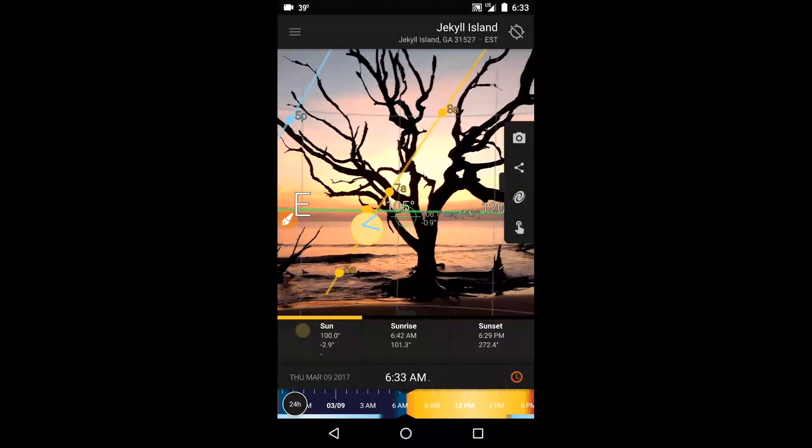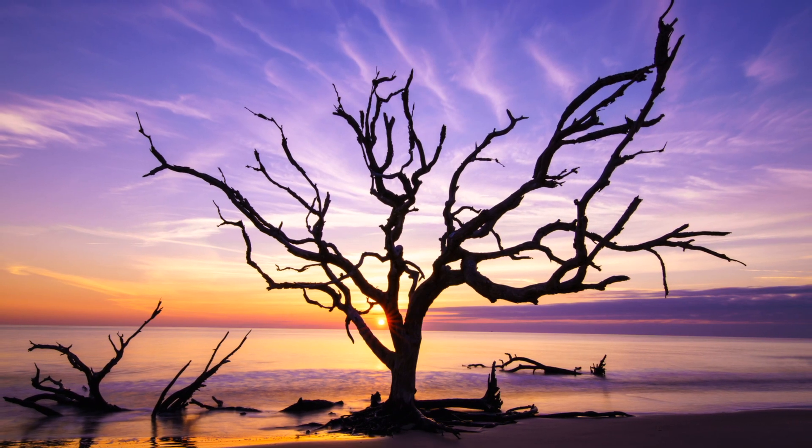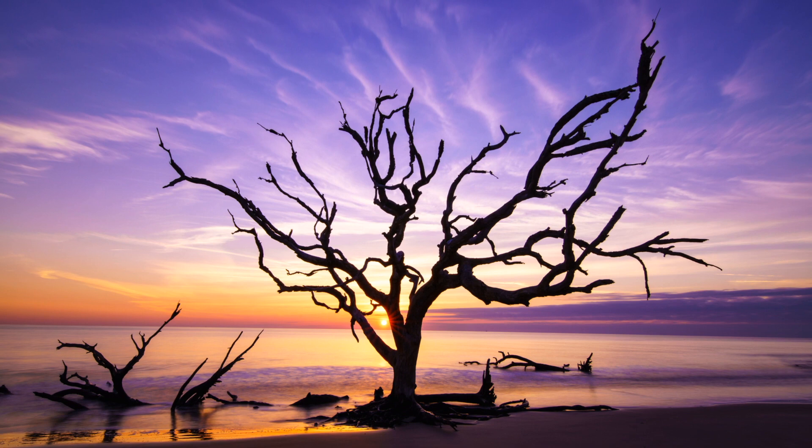That adjustment moved the path of the sun more to the center of my subject. And about 10 minutes later, presto — the resulting shot made with my actual camera showed the newly risen sun sitting right in the crook of the tree, creating a nice, subtle little sunburst.